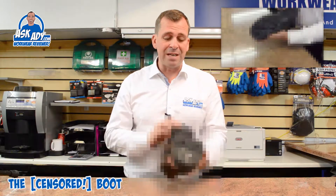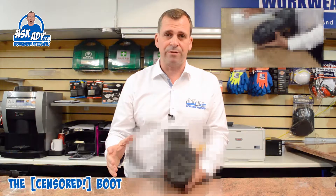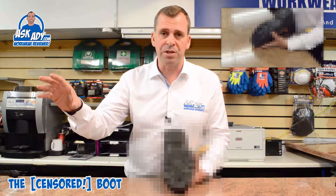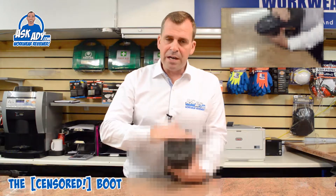Okay, let me tell you why this product is so bad. The sole unit has had no thought gone into it whatsoever. It's a moulded sole that's come out of a mass-produced factory somewhere in India or China, where an item has just been picked off the shelf and slightly tailored for the manufacturer. It's a really bad mould and it's not finished well at all.